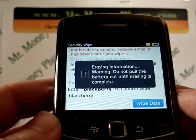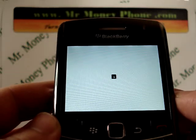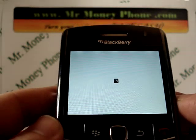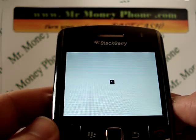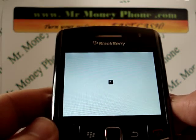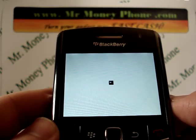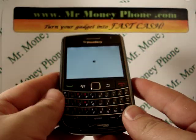Erasing information. It says warning: do not pull out the battery until the information is completely erased. This could take anywhere from two minutes — I've even seen certain BlackBerry models take up to 20 minutes. It depends on the model phone and how much data you're erasing. But it will eventually reboot, and you'll see the phone is brought back to its original settings.